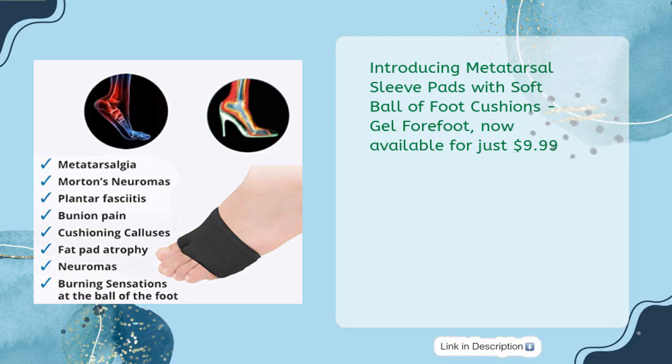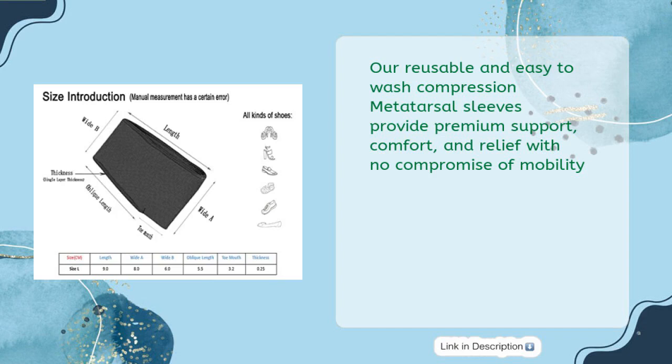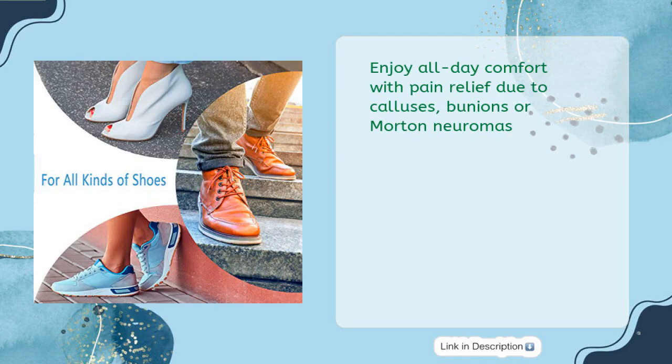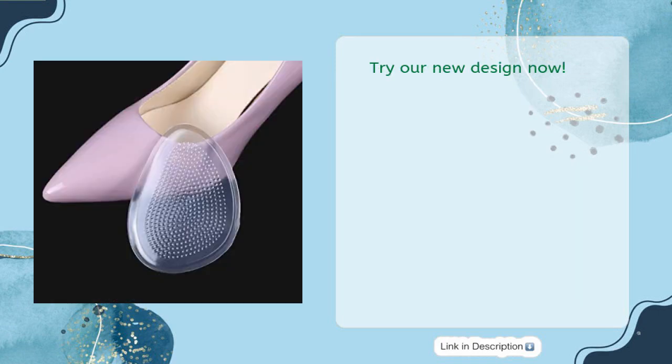Introducing Metatarsal Sleeve Pads with soft ball of foot cushions, gel forefoot, now available for just $9.99. Enjoy your day walks free from foot pain with medical-grade metatarsal pads providing the best comfort and cushion for your forefoot. Our reusable and easy-to-wash compression metatarsal sleeves provide premium support, comfort, and relief with no compromise of mobility. Enjoy all-day comfort with pain relief due to calluses, bunions, or Morton's Neuroma. Fabric forefoot socks are self-sticky and fit well in high-heeled shoes, dress shoes, boots and more. Try our new design now!